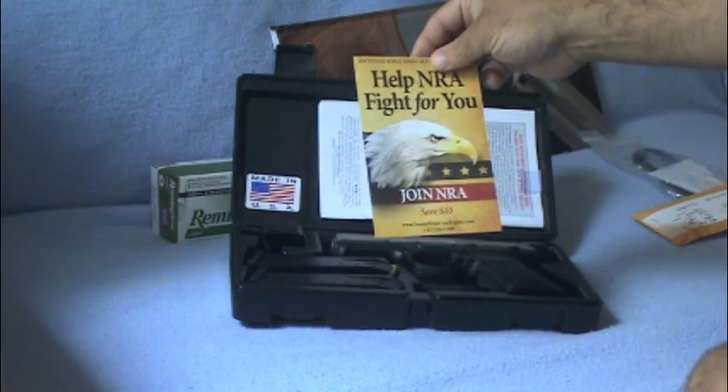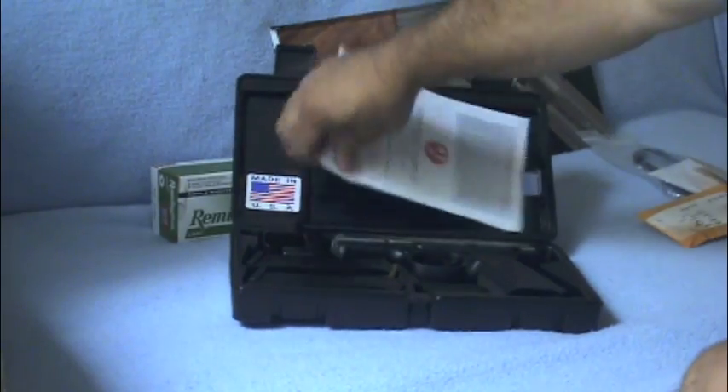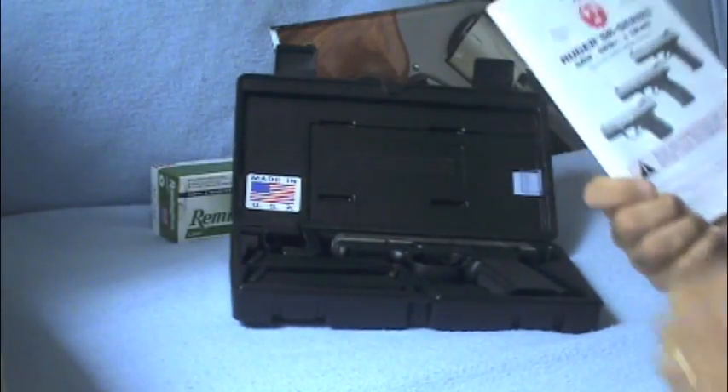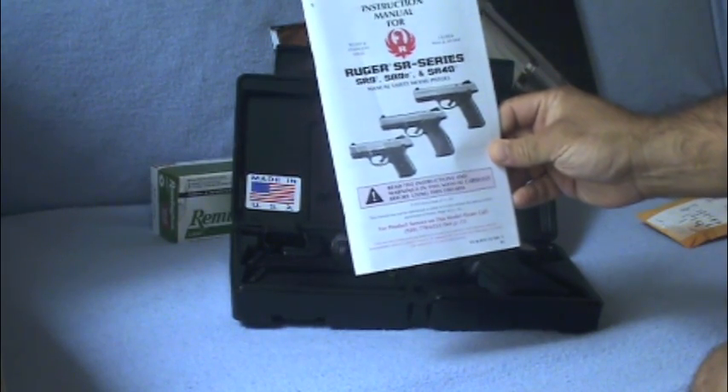Going to join that for $10 — no, save $10. We'll join that. And you also have an instructional manual for Ruger for the SR9 and SR40.